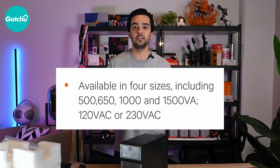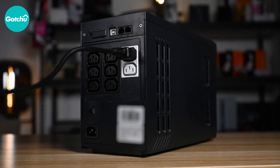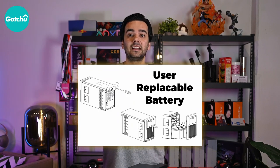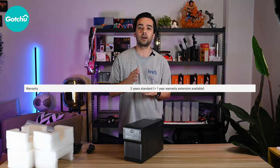One great thing about the Vertiv Liebert PSA UPS is its flexibility. It's available in four different sizes ranging from 500 VA to 1500 VA and supports both 120 VAC and 230 VAC. The UPS also undergoes full-sequence battery testing to ensure the batteries are always ready when needed. It comes with a user-replaceable battery, making maintenance hassle-free and extending the life of the UPS. It also offers a two-year replace-or-repair warranty, ensuring you are covered in case of any issues or defects.